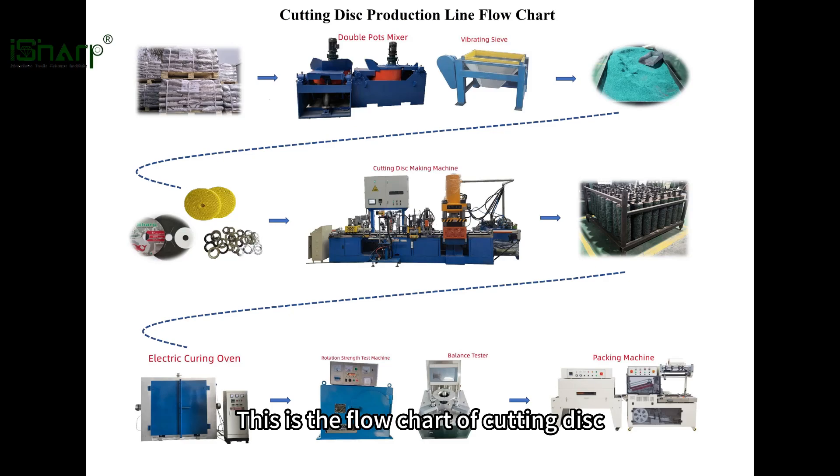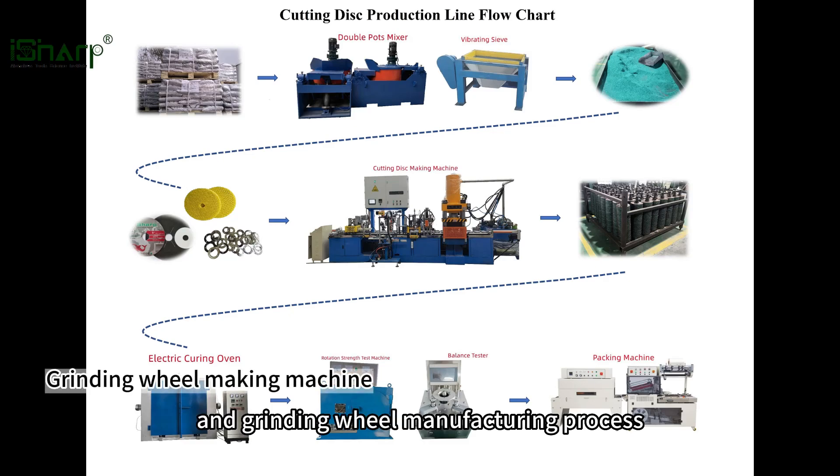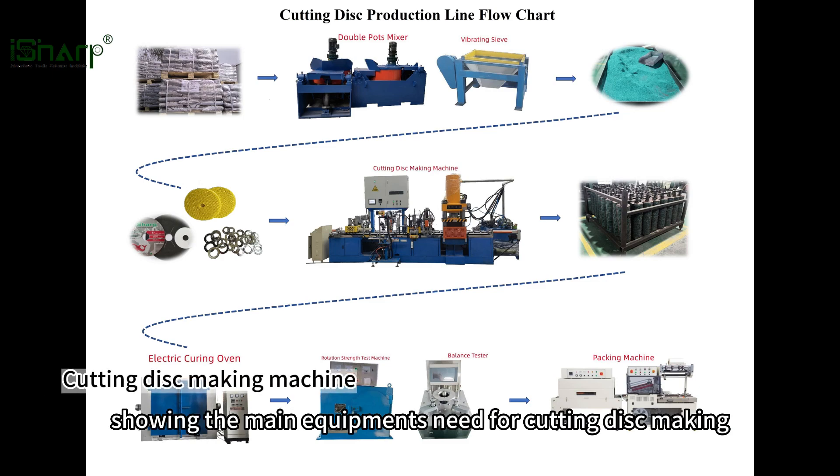This is the flowchart of cutting disc and grinding wheel manufacturing process, showing the main equipment needed for cutting disc making.